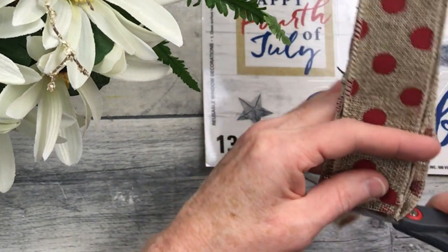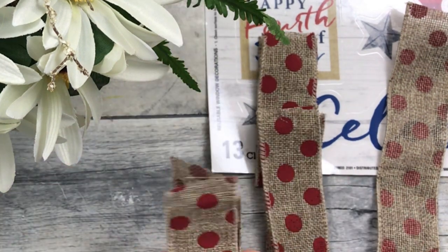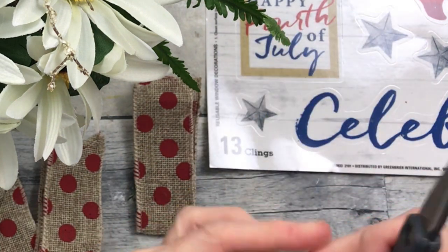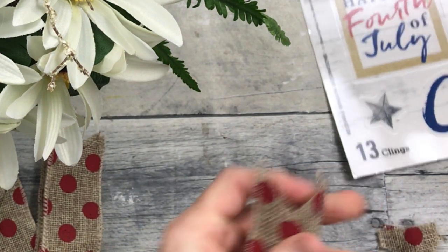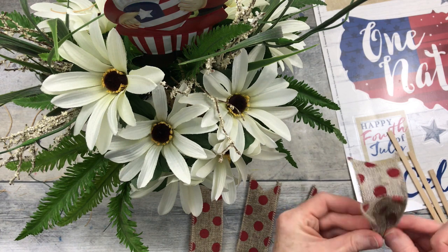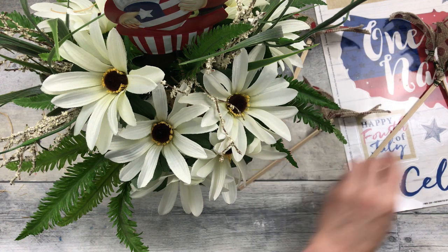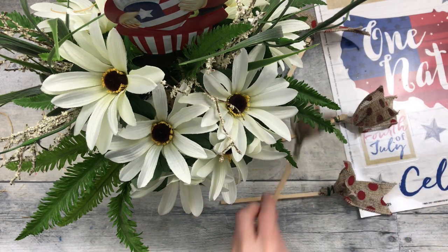I'm going to take some scraps of ribbon, cut four pieces about eight inches long, fold them in half, and then dovetail these. This is wired ribbon, and that's important for this part of the project because you need something that is going to hold its shape. If you don't have wired or very stiff ribbon, it won't hold its shape. Then fold the pretty sides together, pinch it in the middle, wrap a little bit of floral wire around it, add a little wooden stake, wrap it all around the wooden stake, and add a little hot glue to keep it from sliding. Be sure you let that glue chill before putting it in the arrangement.